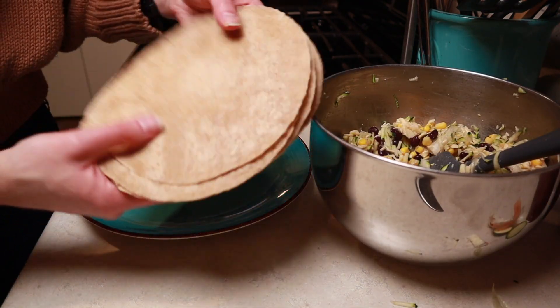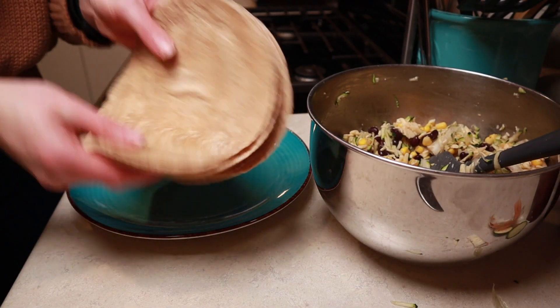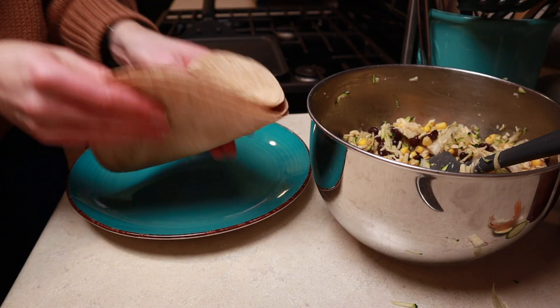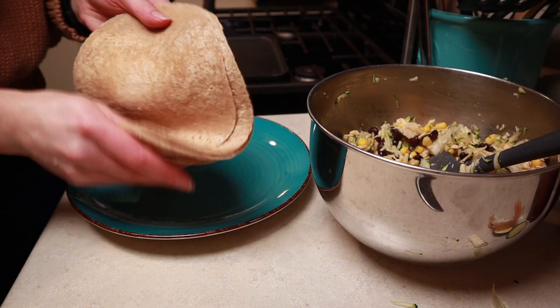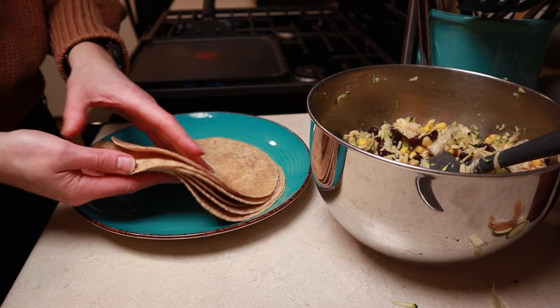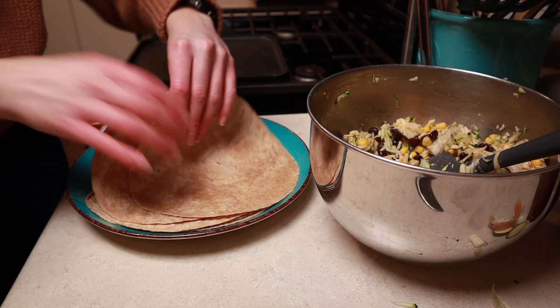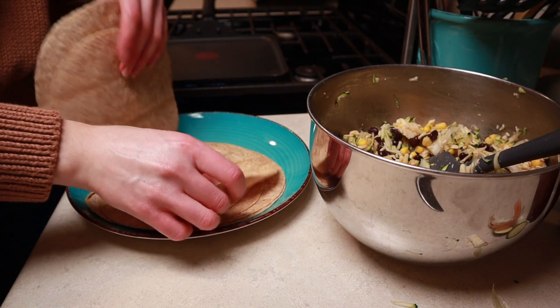I'm going to bring out my tortillas — I like flour ones, that's just how I roll, and I have whole wheat ones here. I like to do the worm with them to get them pretty much all unstuck, because they can be really glued together when they come out of the package and you end up tearing them. Do the worm with them and it'll loosen them right up.